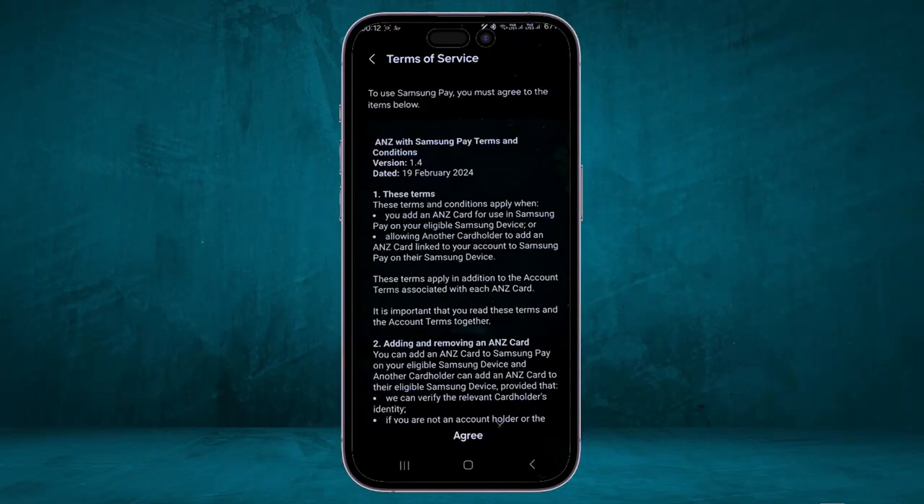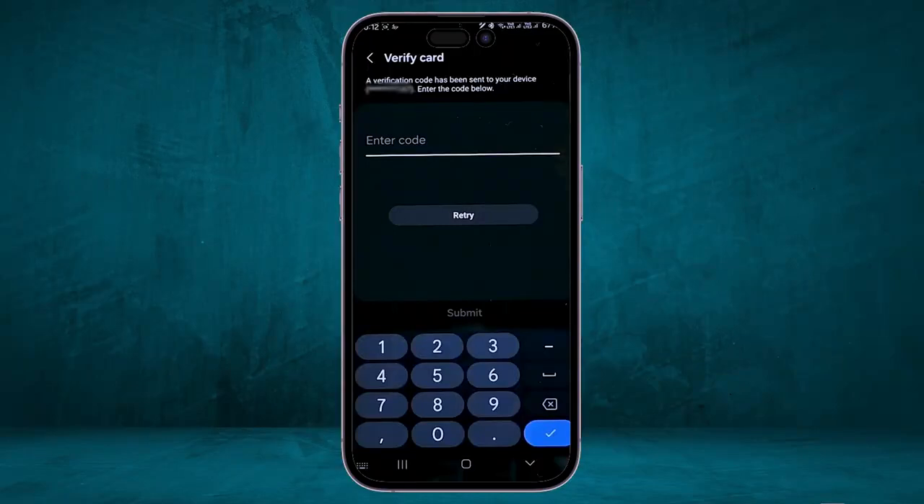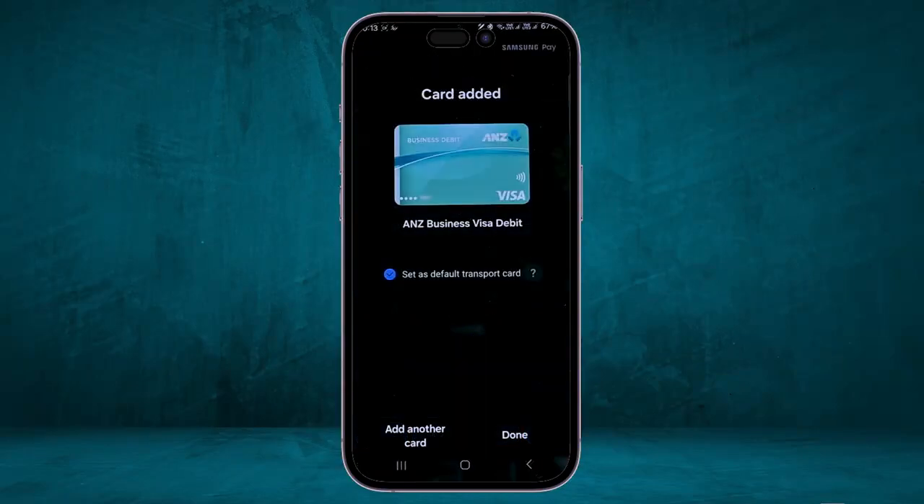It will then show you the Terms of Service page — just click on Agree. After that, it will show you the verification method for your card. Depending on your bank and the type of card you have, it will show multiple options. In this case, it shows only one option: SMS. This number will be the same number attached to your payment card. Once you click on SMS, it will send a verification code to your phone. Enter the code and click on Submit. Your card will then be added successfully.